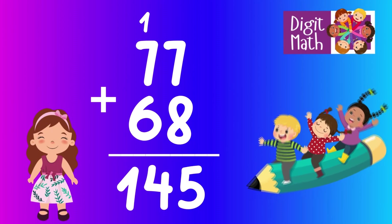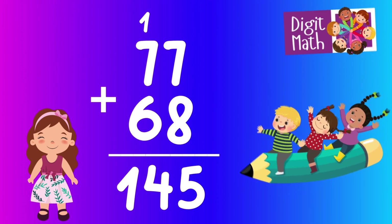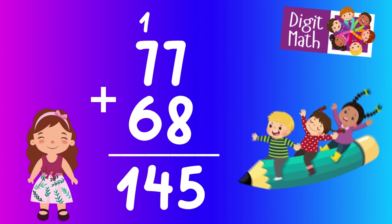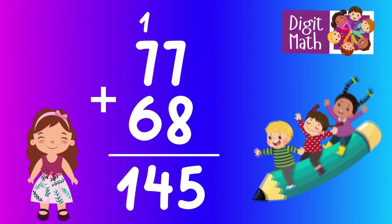Now add the tens: 7 from 77 plus 6 from 68 plus 1 carried over equals 14. Write down 14 in front of the 5. So the final result is 77 plus 68 equals 145.